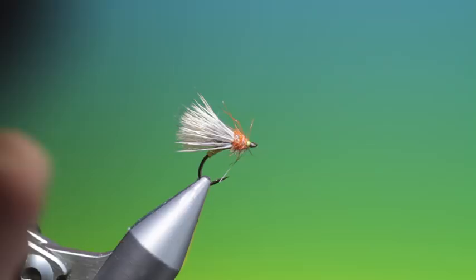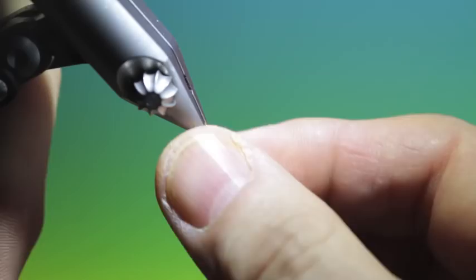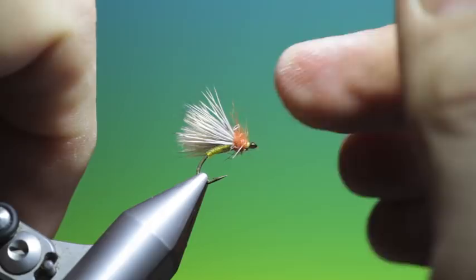I hope you can see that body — it is a wonderful little pattern and fishes really well both in still water and in running water. Cracking little pattern. Thanks for watching.